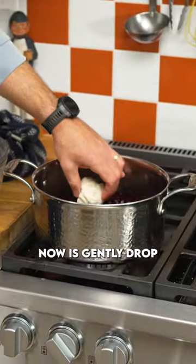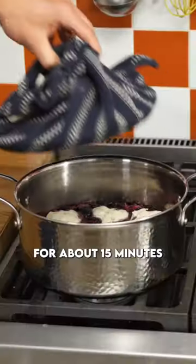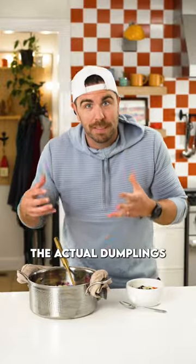What we're going to do now is gently drop the dough balls into the blueberry sauce itself, and then cover with a lid for about 15 minutes. This is going to steam and cook the actual dumplings themselves.